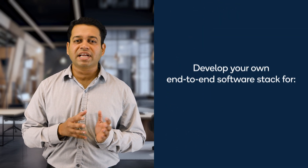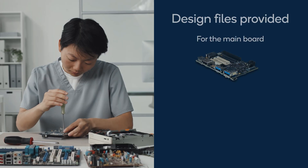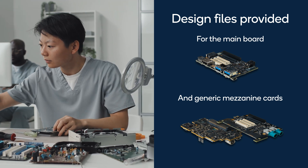This kit can also be used to deploy your own end-to-end software stack for rapid prototyping and proof of concept evaluation. Furthermore, we provide the design files for the main board and a generic mezzanine card, which you can customize to build your products.